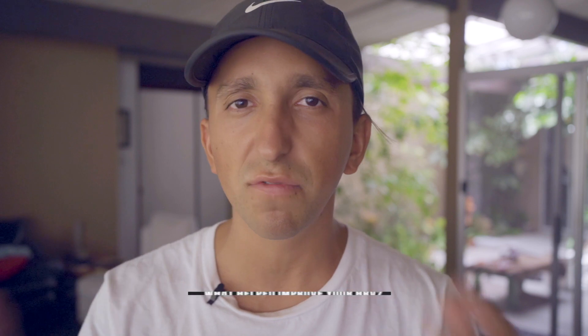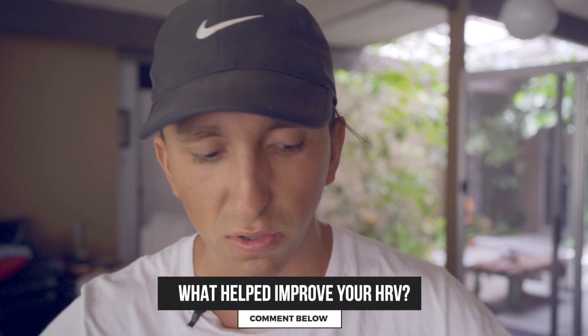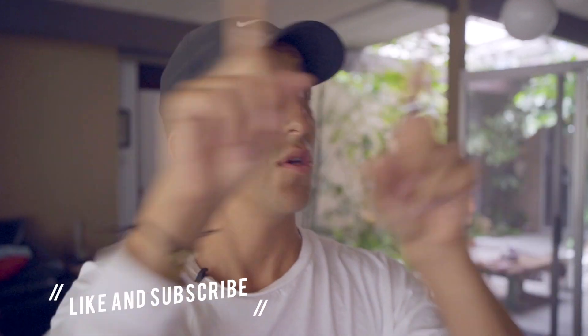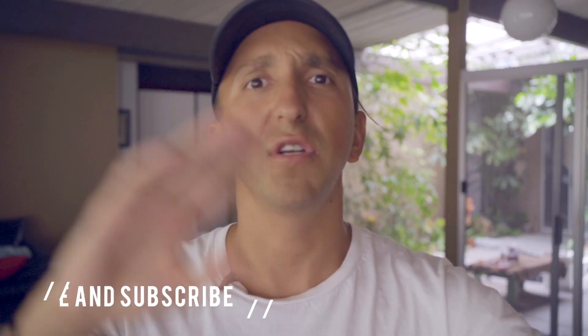I'd be super curious if you have any suggestions or things that have really moved the needle for you in terms of your heart rate variability — put them in the comments below. If you like this type of content, consider subscribing if you're not already. I know you'll enjoy the other videos on my channel. See you in the next one — take care, be well.